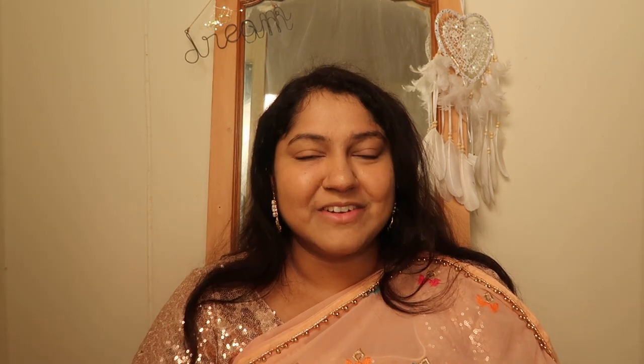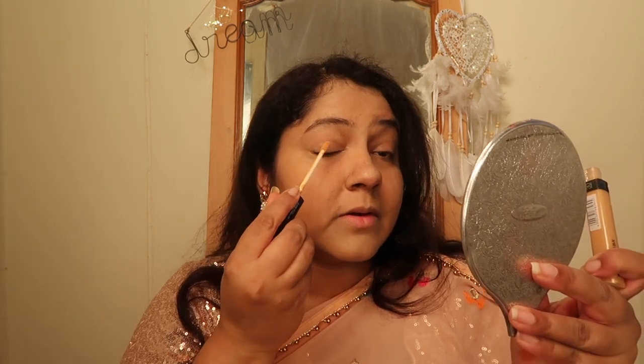For the next Never Have I Ever question: Never have I ever used eyeshadow primer. I don't really use eyeshadow primer usually, but since we're doing the game, let's do it now. I'm going to prime my eyes with the concealer itself — I'll add a little bit on the top of my lid and blend it in. There we go, we have our eyeshadow base right there.